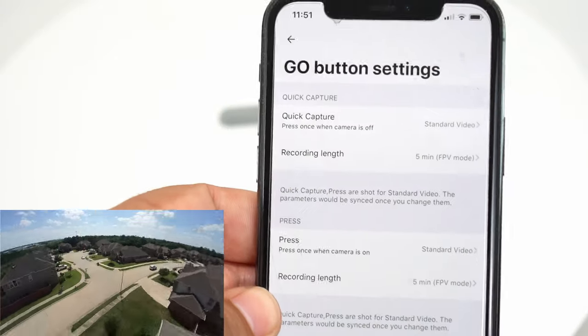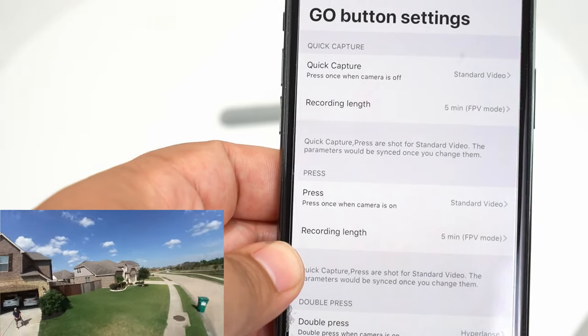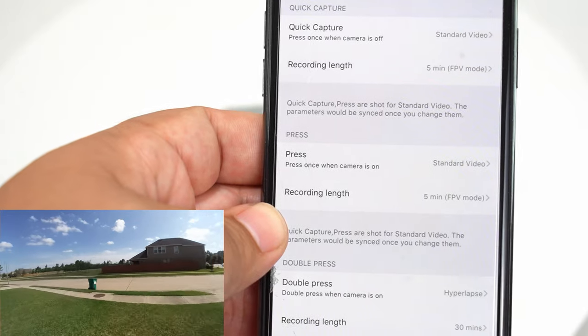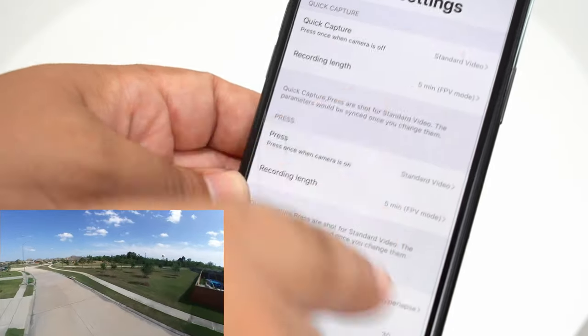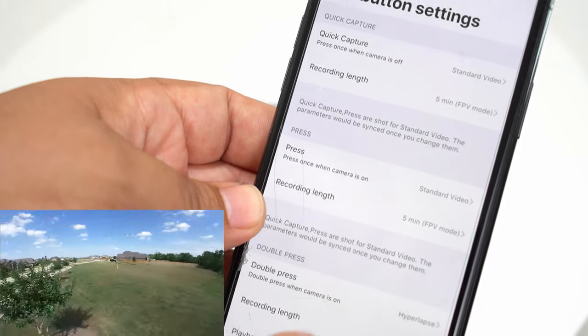If you go over to your settings, here's where you set the FPV mode. I have it set for quick capture, which starts as soon as you hit the button once, and also for normal capture. You have to have these set up in conjunction in order to allow that.